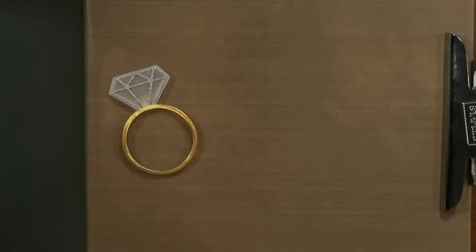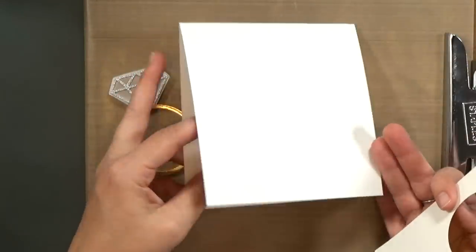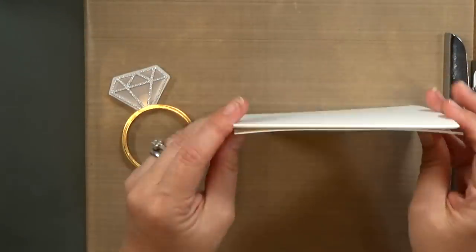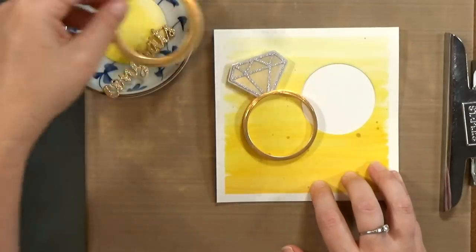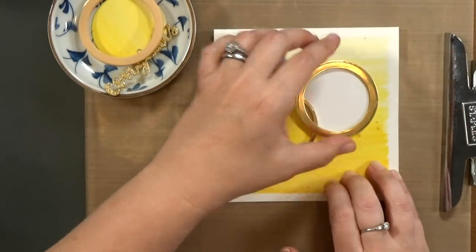It's also going to finish off that box so no light shines down through the bottom of the ring. It's all going to reflect back up through the top, through the vellum there, and bounce around on that white foam.